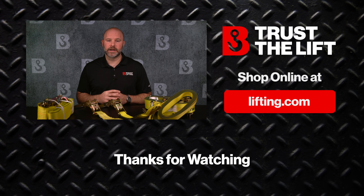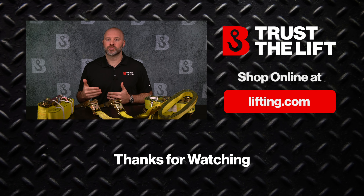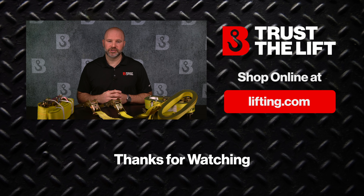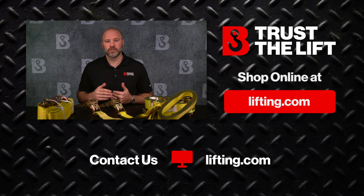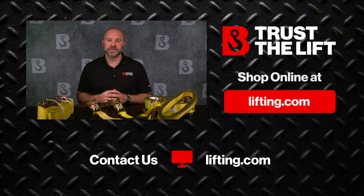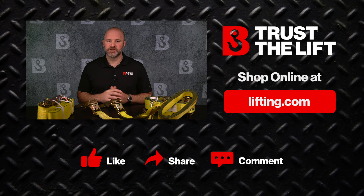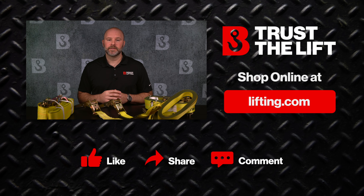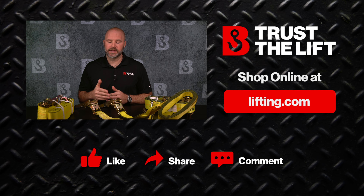Hopefully you now have a better understanding of how ratchet straps are used, how the various sizes and fittings compare, and which ratchet strap might be best for your application. If this video didn't answer all of your questions, please reach out via live chat at lifting.com, visit the contact us page, or locate a branch near you. Thanks for watching — please remember to like this video, leave a comment, and share it to help us keep putting out informative content.